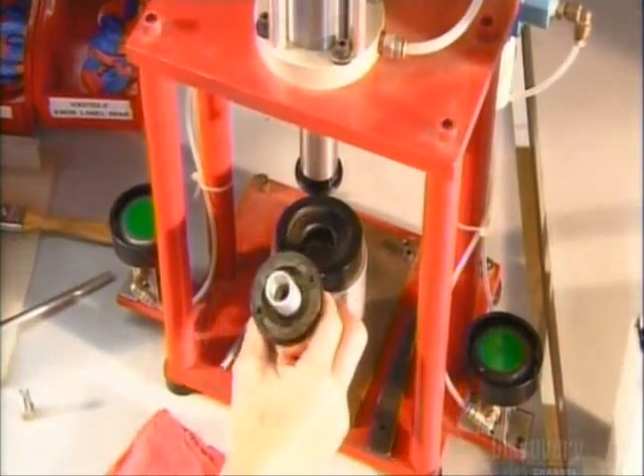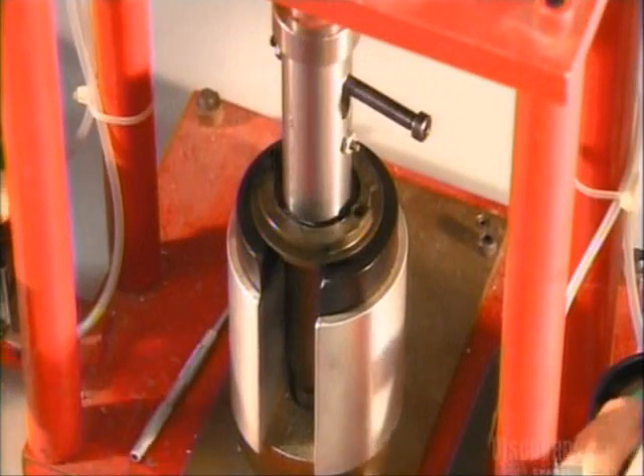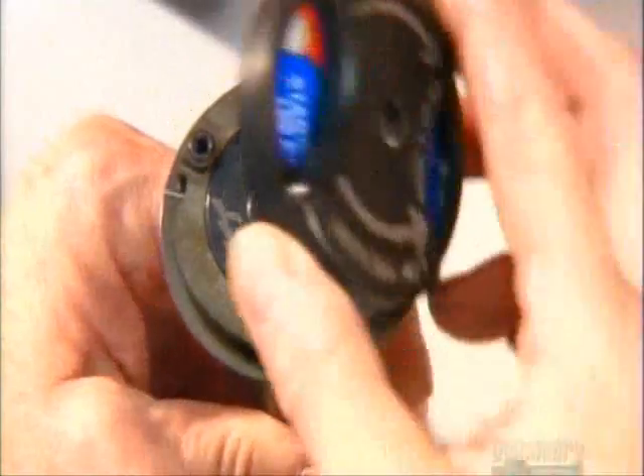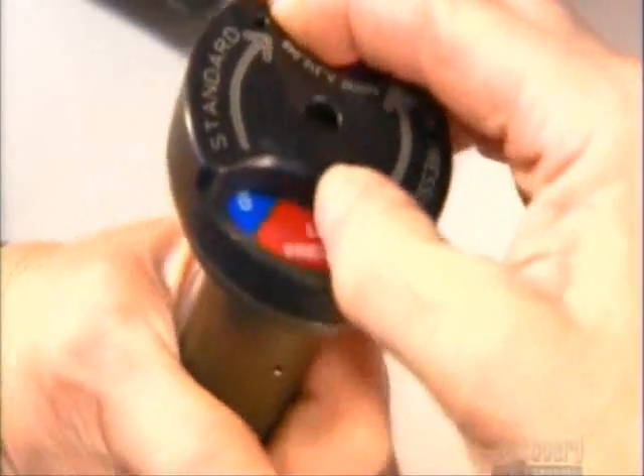Now it's time to build the sub-baffle, the nozzle component that controls water pressure. First, they insert a pressure regulation spring into the baffle body. Then snap on a knob, which changes between standard water pressure and low pressure.